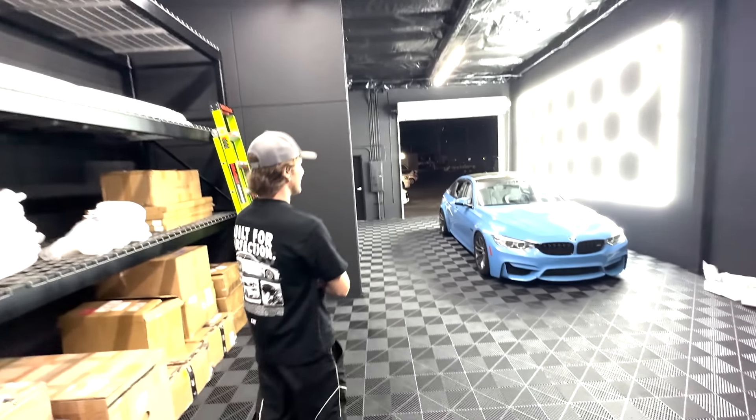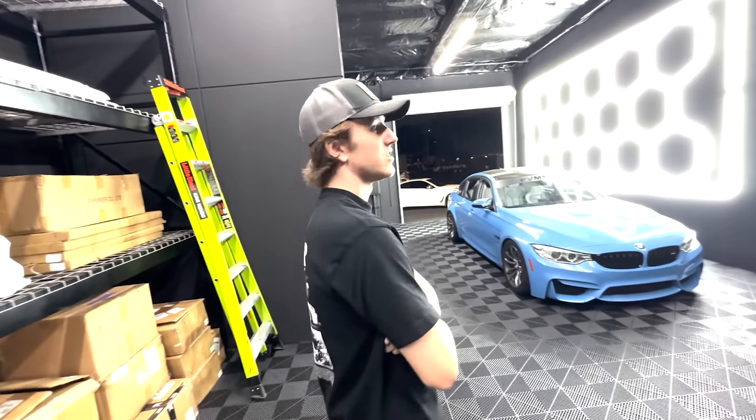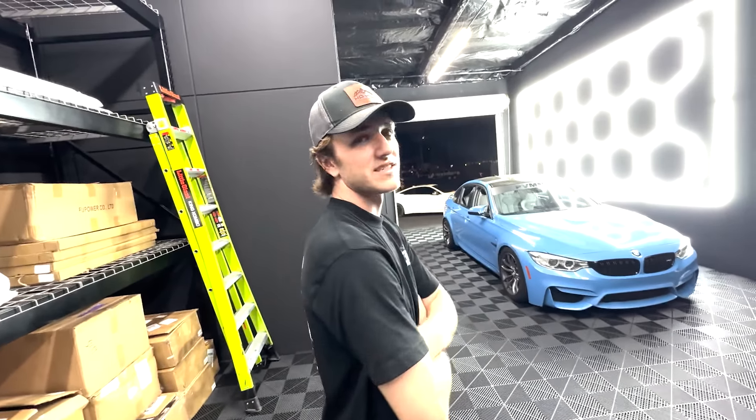We made it to the shop. This is the homie Bryce right here. They just got a new shop and it's so sick. He says they're stoked to get some cars and customers in here — it's a lot of work, but it's great to be here.